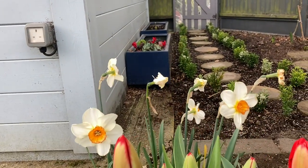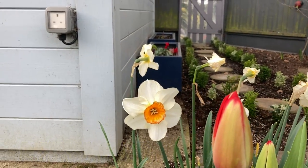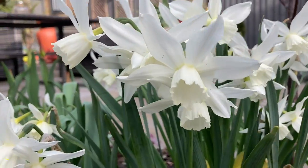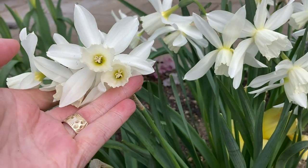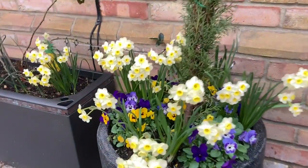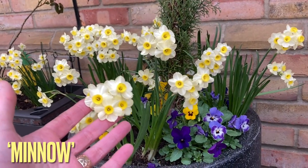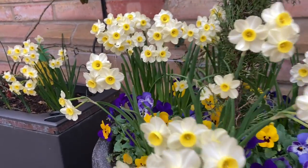This one looks like it's faded a little bit — that's been very pretty. These are beautiful, so pretty. In pots, these beautiful ones are called Minnow and I planted those with some pansies — very very pretty.